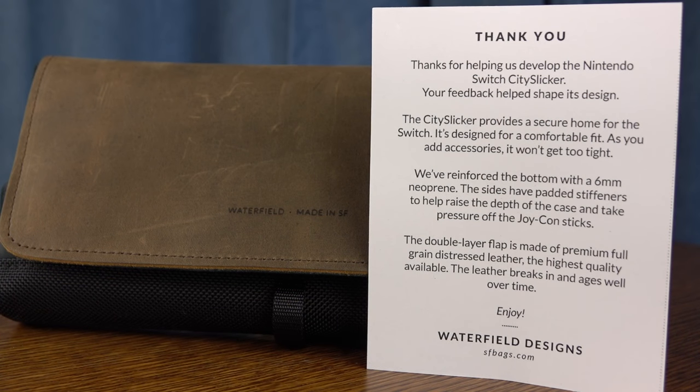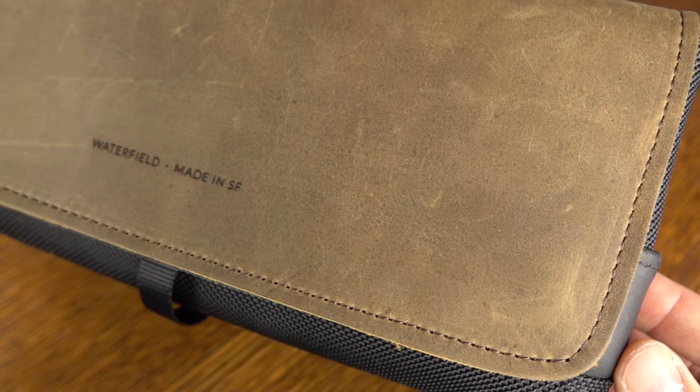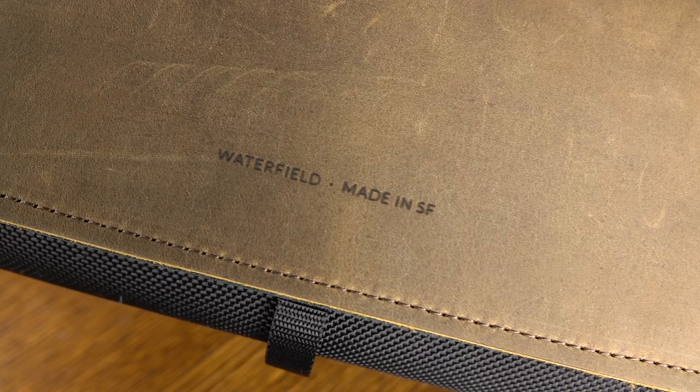This one's no different. The City Slicker was in fact manufactured based on requirements from the community. Waterfield went out and asked what people wanted to see in a case for the Switch, and this is the end result. It's all made out of high quality leathers, ballistic nylons, and reinforced neoprenes.